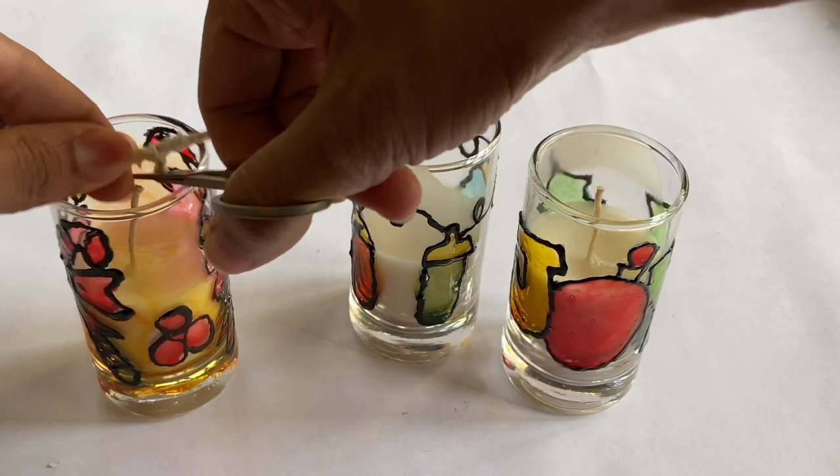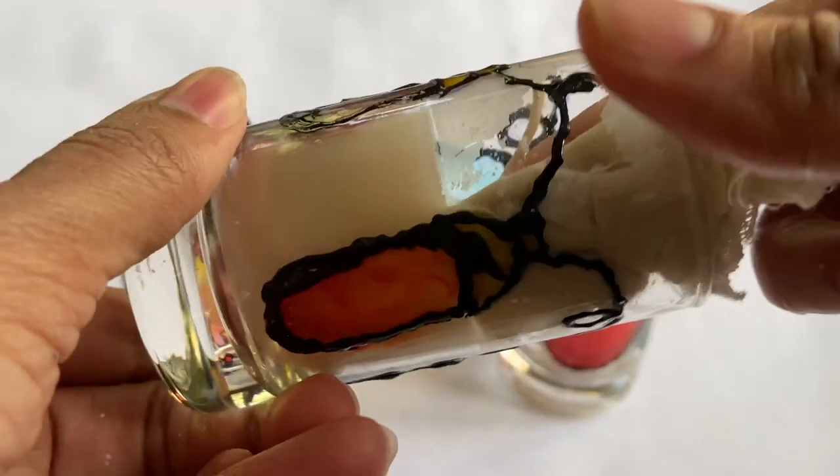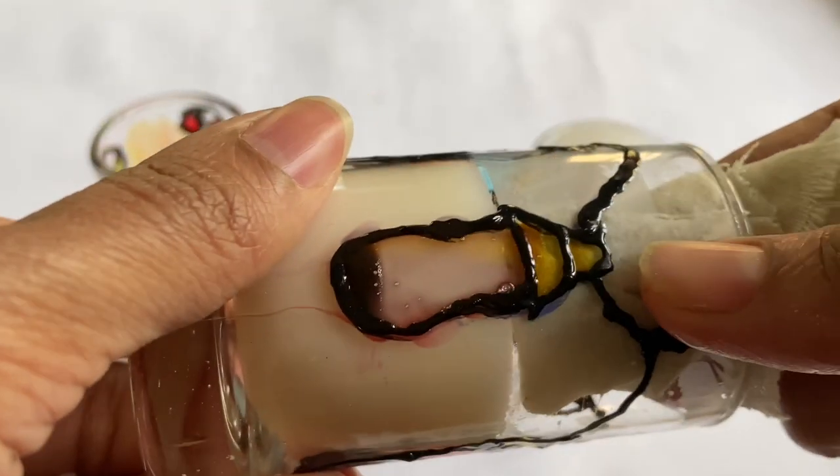Step 9: Carefully cut the wick from the toothpick. Clean up any extra wax from the tumbler with a clean cloth dipped in warm water.